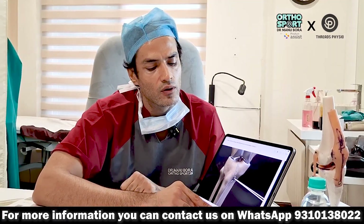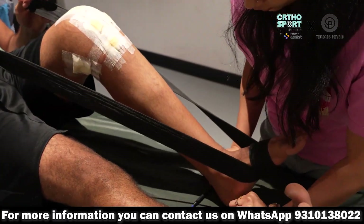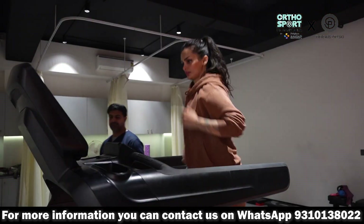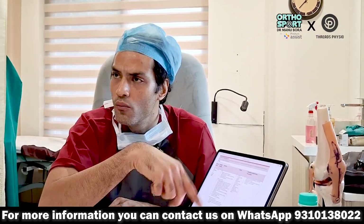If all these things are done properly, the surgery will not fail. After this, rehabilitation plays a very big role. Rehab is very complicated — last time you probably did not do it properly. There are multiple phases: phase 1, phase 2, phase 3. It is not easy. It involves specific exercises, agility training, and progression protocols.